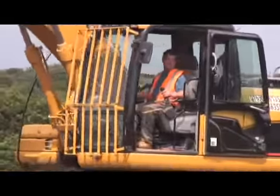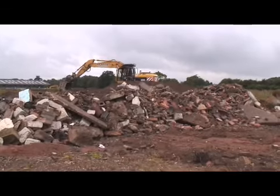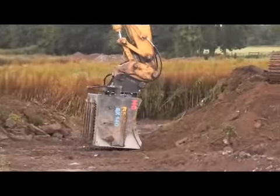My name's Ian Sylvester and I'm the operator of the CAT 320 for Richard's Plantire. What we're doing basically, we're going through some waste material from a building project, separating the soil from the concrete and bricks.